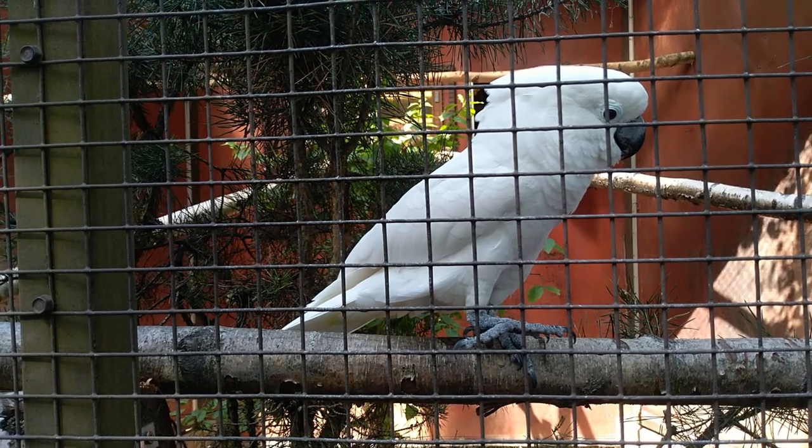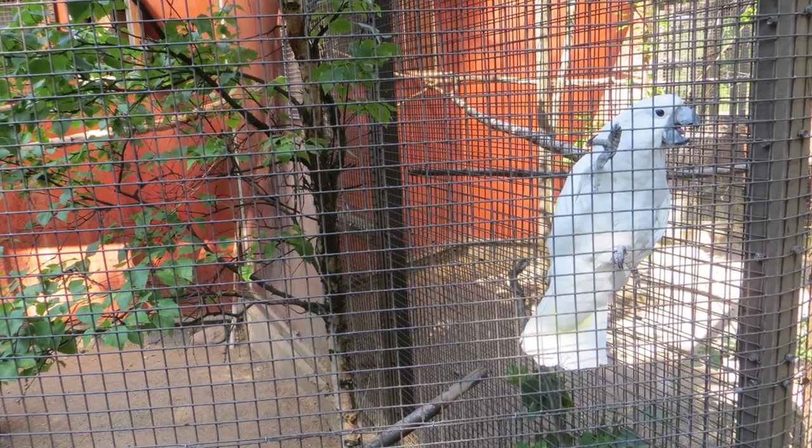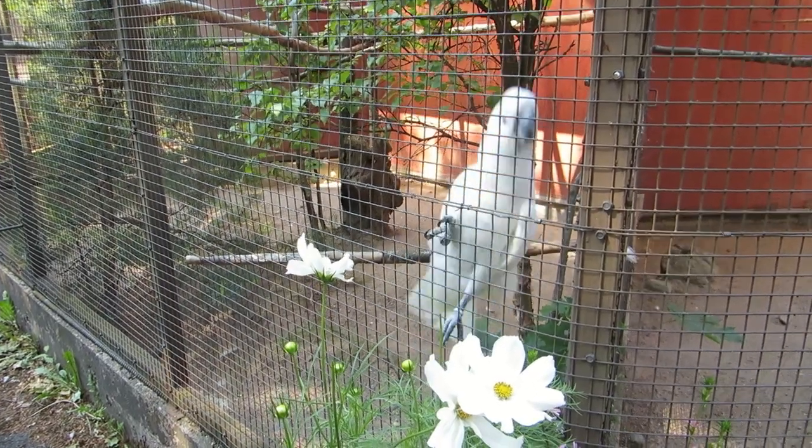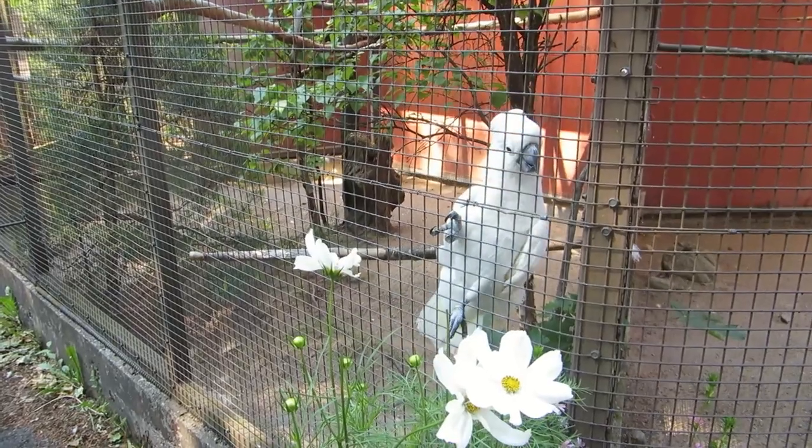My reference photo was of Kaja. She's a rescue parrot in the rescue bird park in Heinola in Finland. She's been there for over 10 years, and she loves to dance to music and repeat her own name.